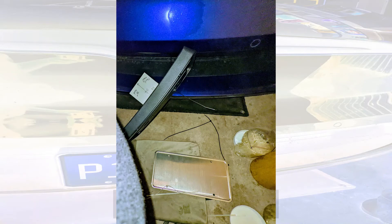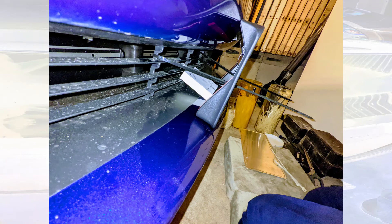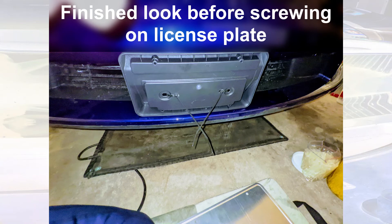Here is a top view showing it, and here's another side view. I have both zip ties on now, both left and right. Tighten them right up.